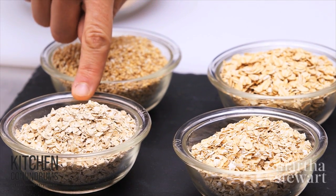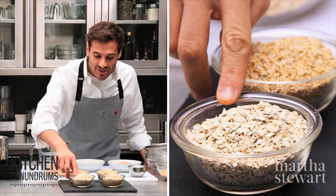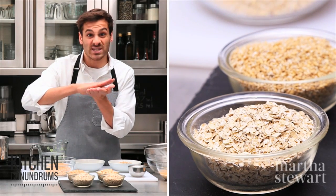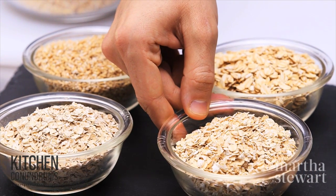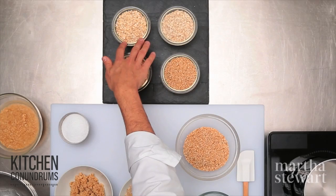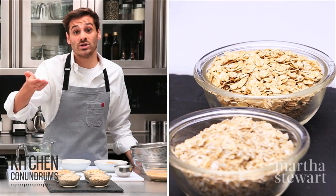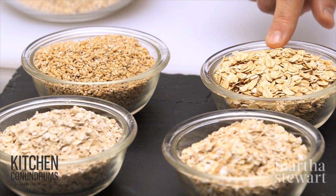I have four different varieties of oats. The first is what I think most people have, which is instant oatmeal, and you can see that it's in really fine pieces, and that's why it cooks so quickly — it's made from rolled oats, smashed and cut into fine little pieces. Quick cooking oats take less than five minutes to cook and are a little bit bigger in size. Rolled oats, or old-fashioned oats, are typically the oats you use when baking — oatmeal cookies, granola — and they take about ten minutes to cook.